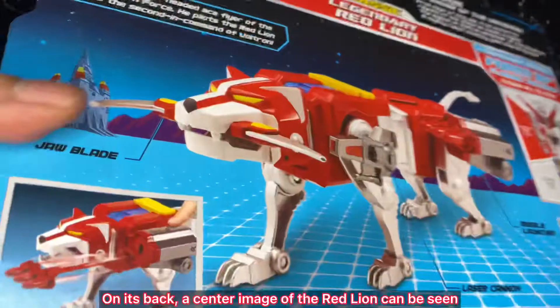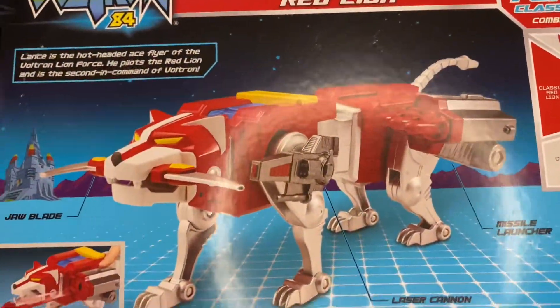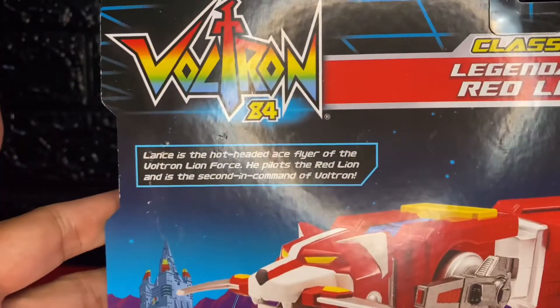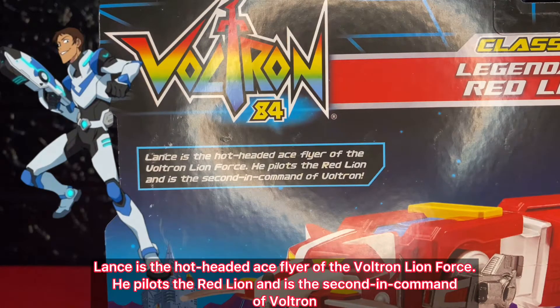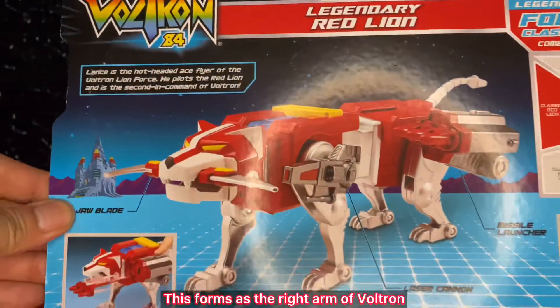On its back, a center image of the Red Lion can be seen. It also has a description which says: Lance is the hot-headed ace-flyer of the Voltron Lion Force. He pilots the Red Lion and is the second in command of Voltron. This forms as the right arm of Voltron.